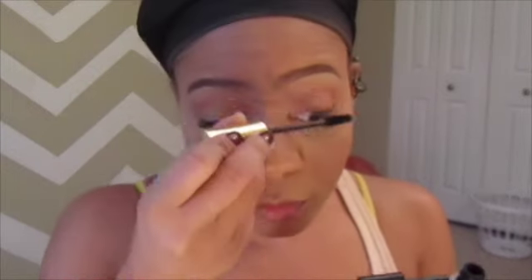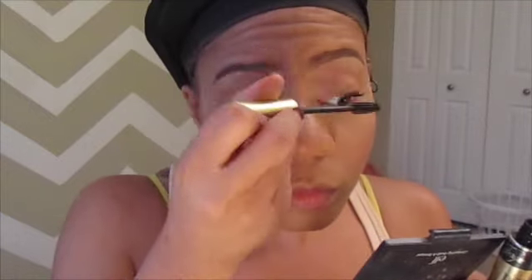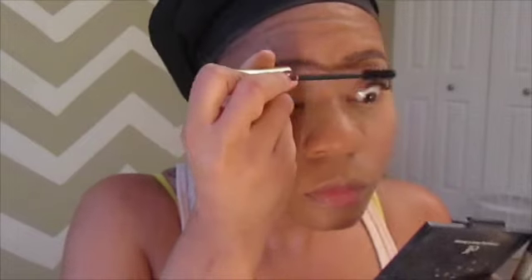Looks like I'm all out of that blush — I need some more. Here I'm taking Wet n Wild mascara by Fergie and I love it. As soon as I apply it my eyelashes pop. I don't even really need eyeliner if I didn't want to, but the eyeliner makes it pop. My eyes transform just like that without even using eyeliner.